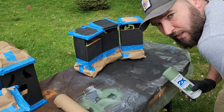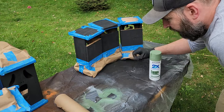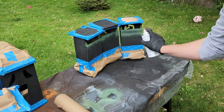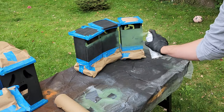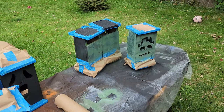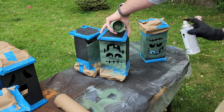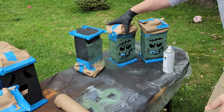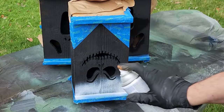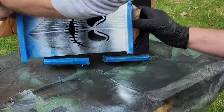Flip them upside down to get the bottom half, get the paint a little down. Then flip them up and spray the whole thing. Let's get it done.